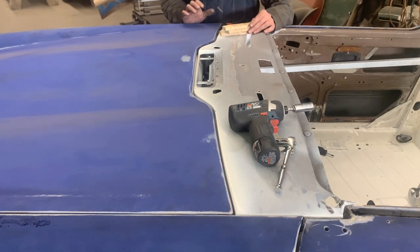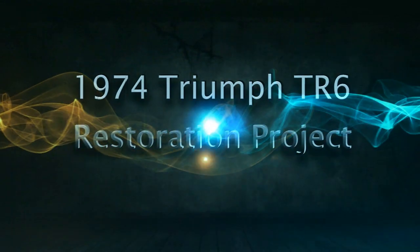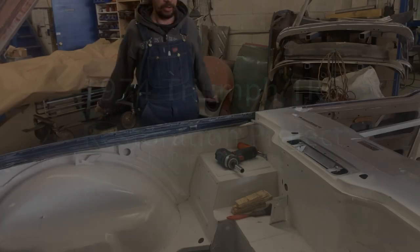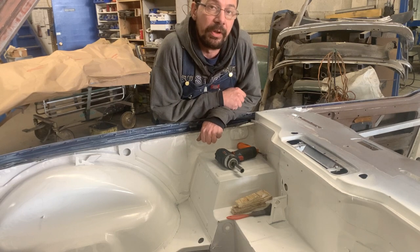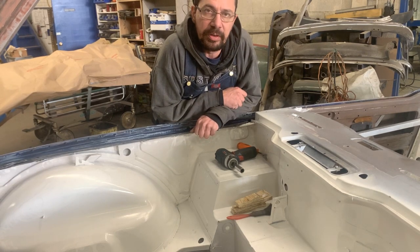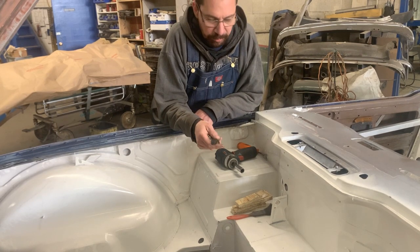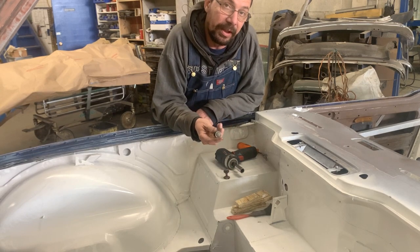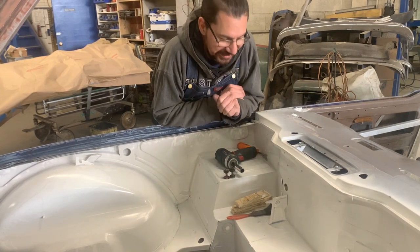I have good news, bad news, and another good news. The good news is that I found the bumpers. Bad news is that they're useless because they're missing the rubber, so not gonna work. But the other good news is that we have more than one TR6 in the shop, so I borrowed the bumpers from the other TR6.